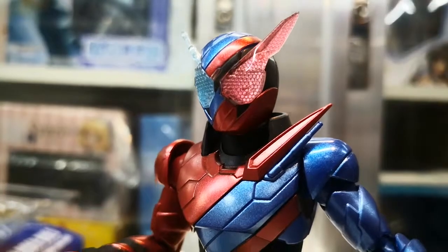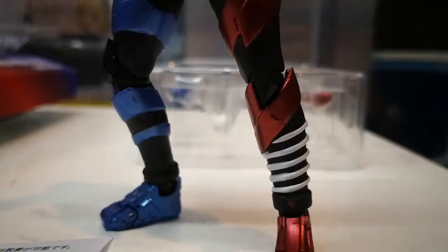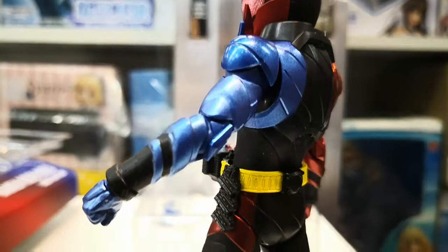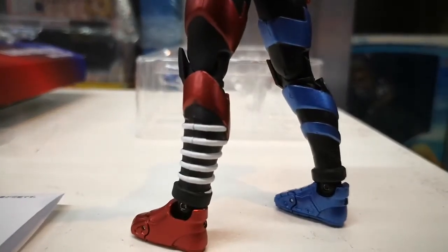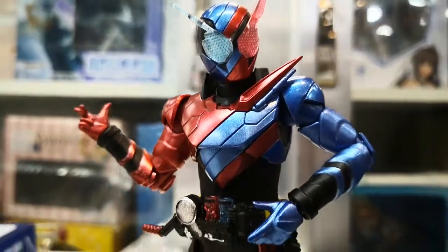You can see a nice combination of clear parts and a metallic paint job. This figure will be in stock by the second and third week of March 2018. Just check out the announcement at facebook.com/GreatToys once it arrives. Here's a final close-up of SH Figuarts Build.